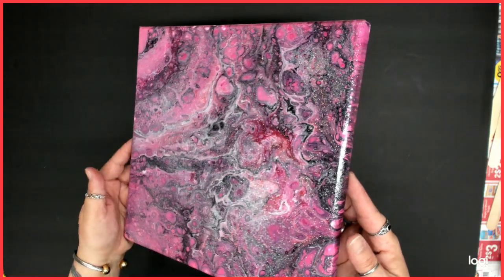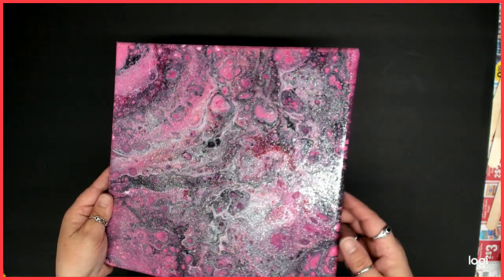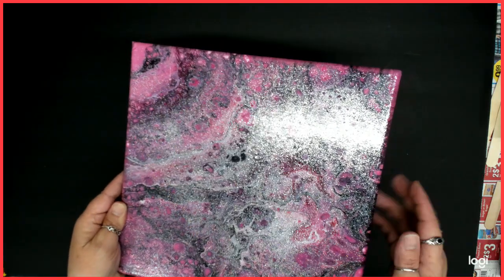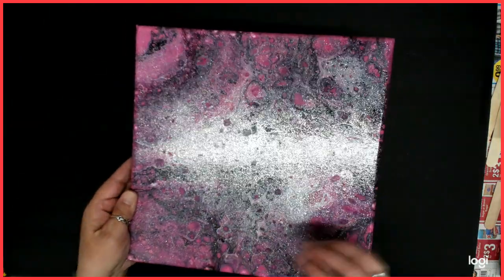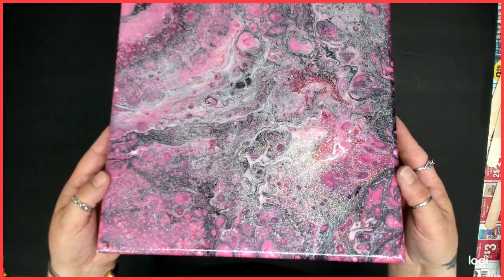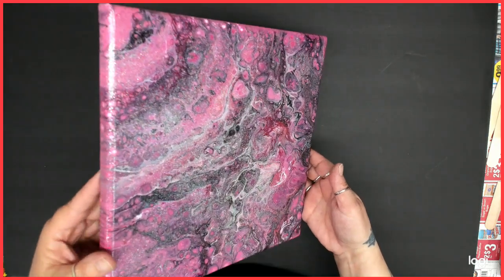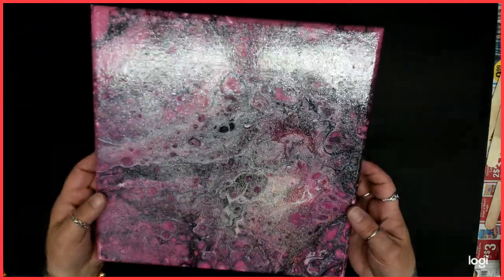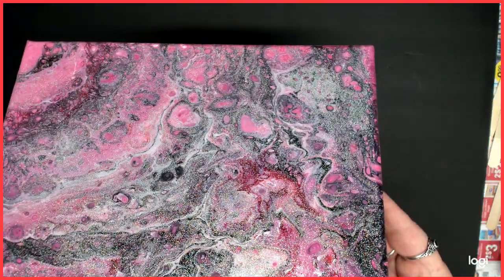This is actually the one that I wasn't sure I liked, because it seemed to be mainly just one color. So after I stopped the video I did a dirty pour over it — that's why it's looking different. Look at all that glitter. I just couldn't do just that plain, almost one-color pink, so I just threw a little more on there. There is a lot of glitter on there, but it is still pretty if you like glitter.